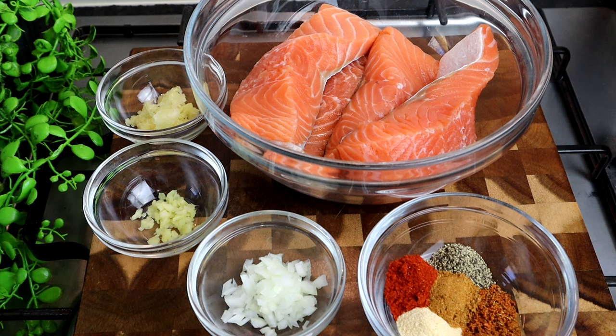I'm going to make some honey salmon. I'm going to add my own ingredients and trust me, you are going to enjoy it.